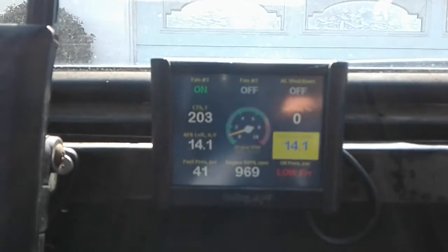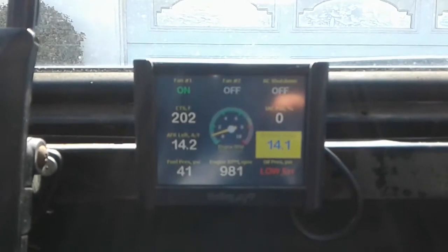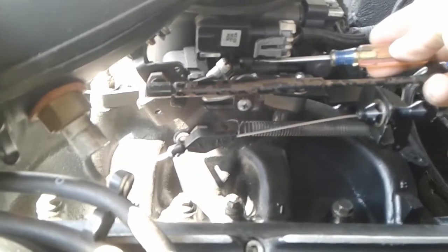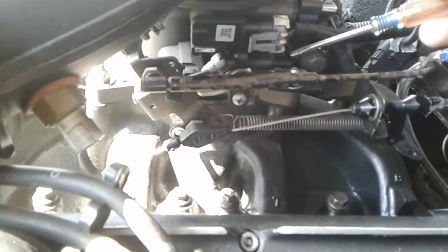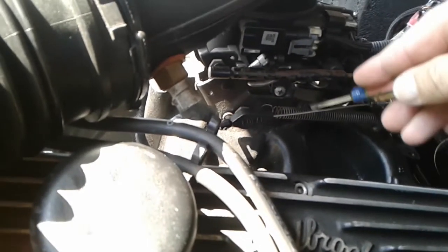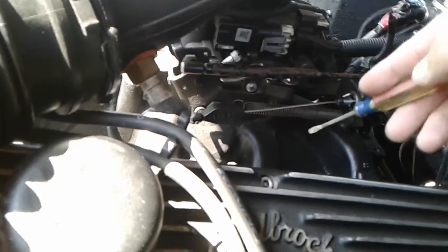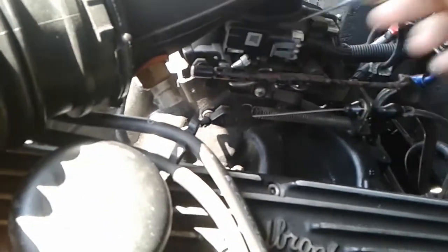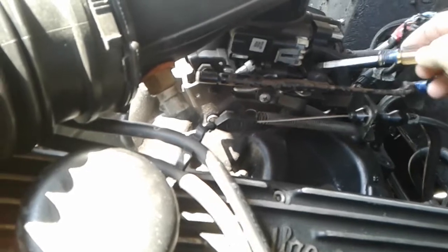I'll get out there and mess with the curb idle. One of the issues I have is there are two curb idle settings — one right here for the primaries, and a secondary little screw back there underneath the MAP sensor that controls the back throttle blades. What kind of sucks is every time I adjust the primaries, it messes with my throttle cable, which is the chip points on my AOD transmission. So I'm going to see if I can lower it just by hitting the secondaries.